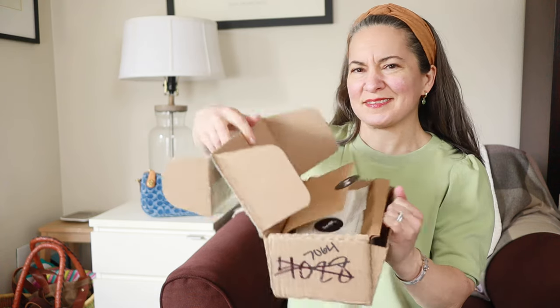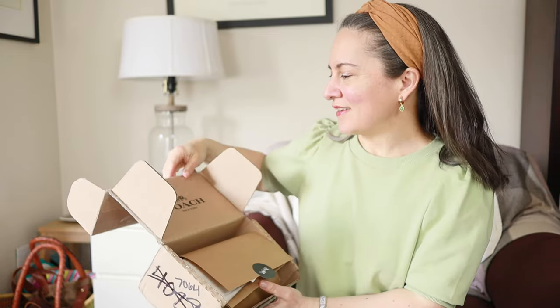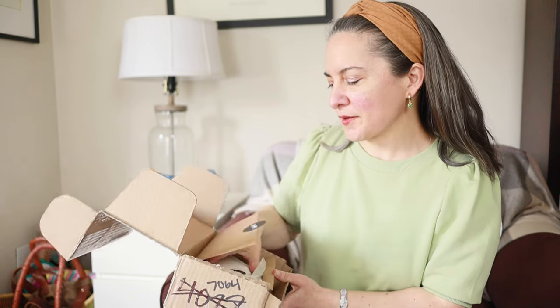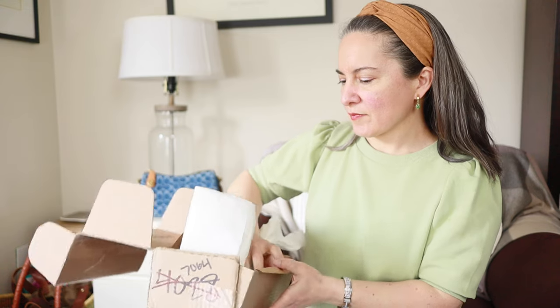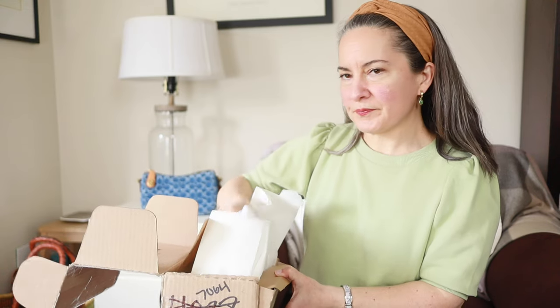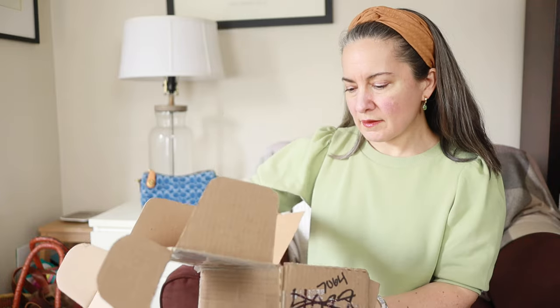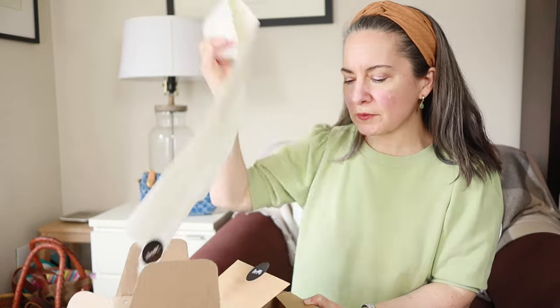Oh wow. This box has been used a couple times, but that's okay. That's part of the story. I've got some tissue paper. There's the item in this drawstring dust bag, and a receipt, tissue paper, etc.